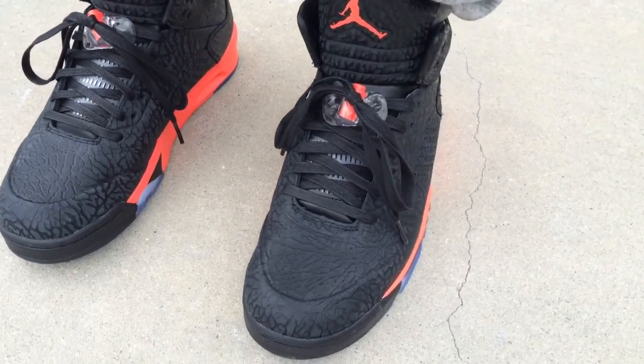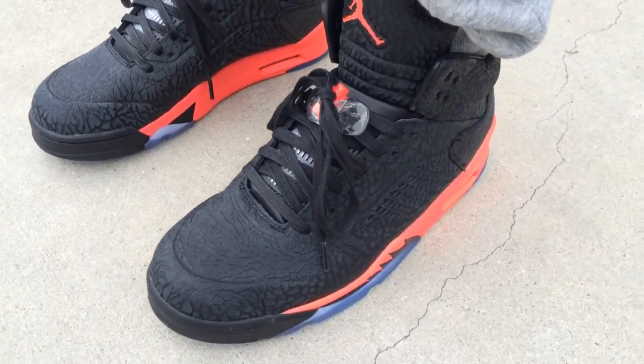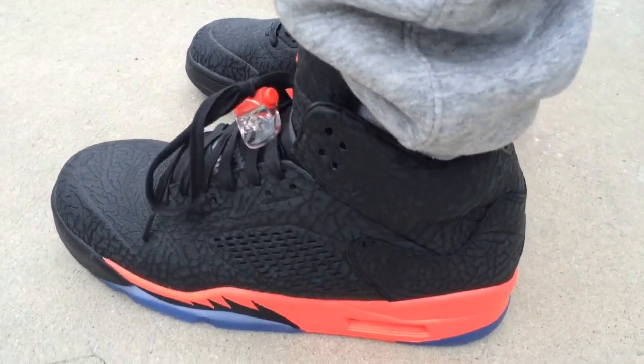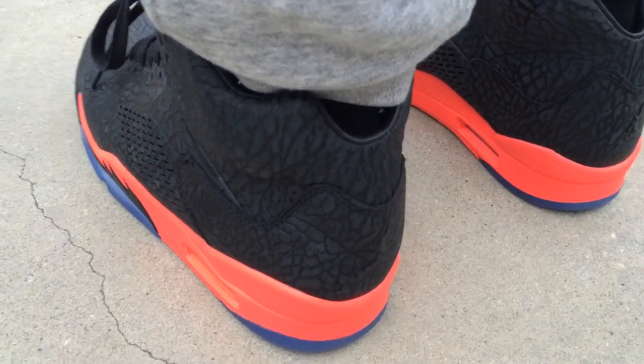What's going on YouTube fam, today I want to show y'all what the Black Infrared 3Lab5s look like on feet. One of my real good friends helped me cop this pair, so I just want to show I added them to my collection.